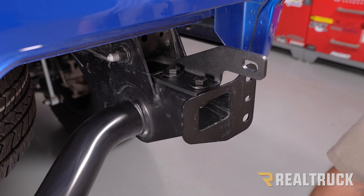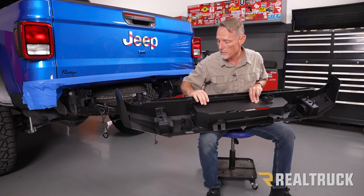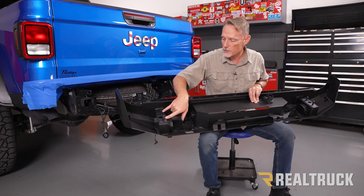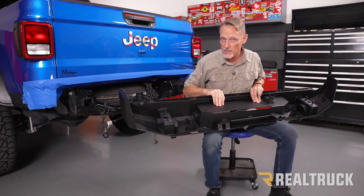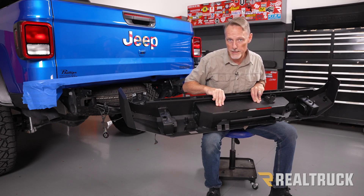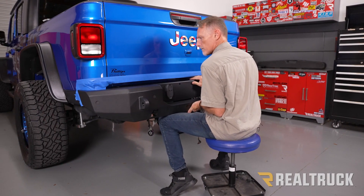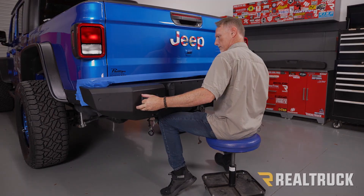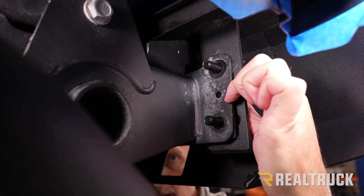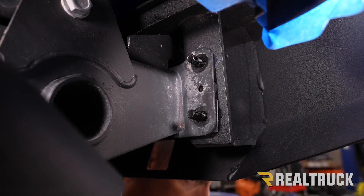Repeat that for the driver's side. The truck is taped off with blue painter's tape to protect it while we're lining up the bumper. Hold the bumper up to the truck and make sure the bolts coming out of the back of the bumper — our bolt plates — are going into the holes on the frame. Have someone help you line this up and hold it in place while you fasten the hardware from below. Line up the hardware and slide it into the frame. Once it's in place, use a flat washer, lock washer, and nut on each one of those bolts.